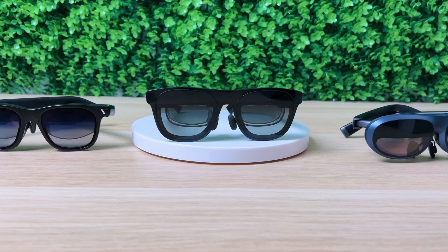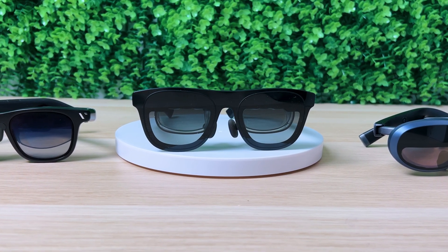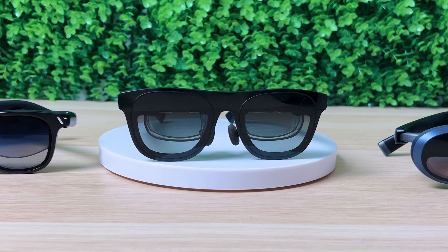As I own several pairs of AR glasses, I can honestly say the Xreal 1 is one of the best — or maybe the best — pair of AR glasses I've tried so far in terms of comfort.